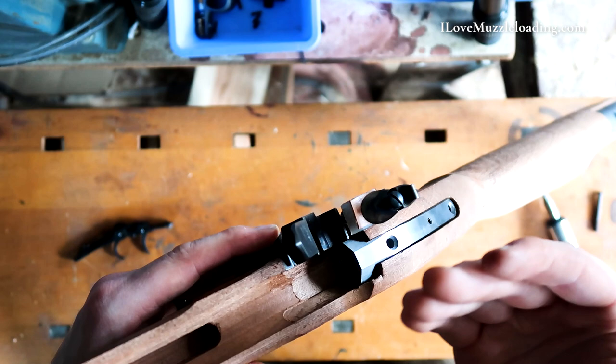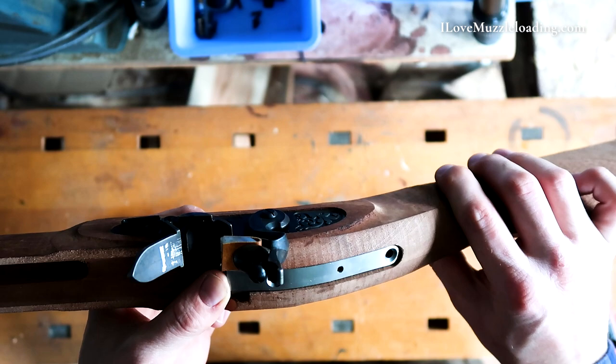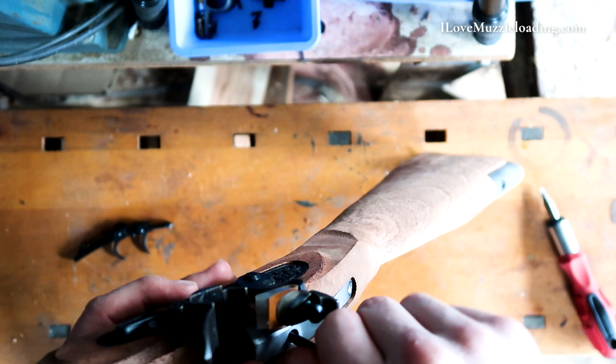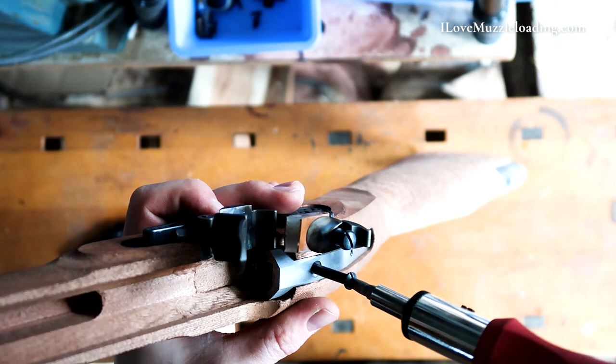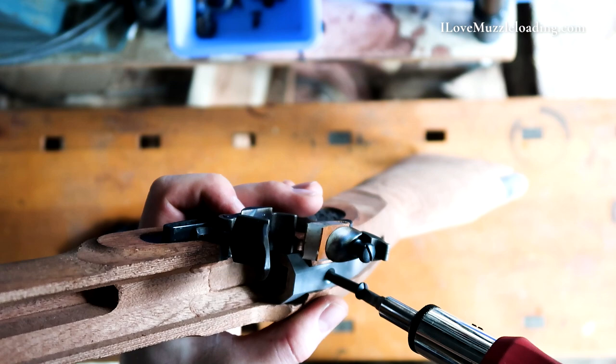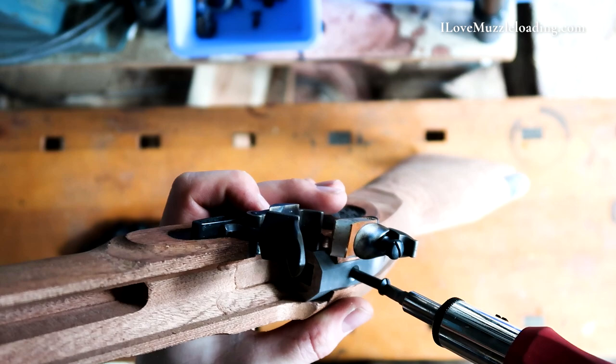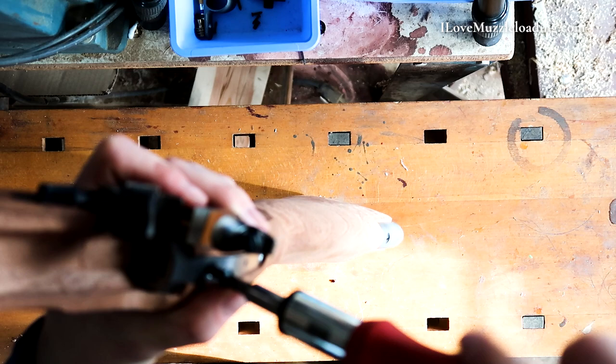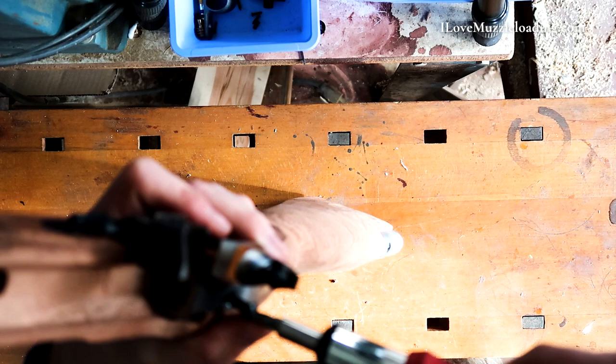There's our barrel tang dropped in there — we can still see through both of our holes. Drop our front barrel tang bolt in here, just finger-starting it before we get our screwdriver out. Something I like on these kits, especially for everybody out there building this as their first kit — these hook breeches are nice. They allow you to take the barrel out really easily to make sure you've got it clean. I can't tell if that's going in or pushing out my bolt, so I'm backing my bolt out now — it wasn't lined up with our washer in there, so it was actually pushing our washer out, which we don't want.